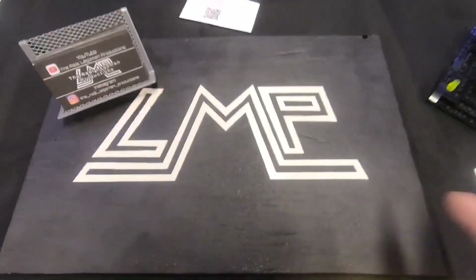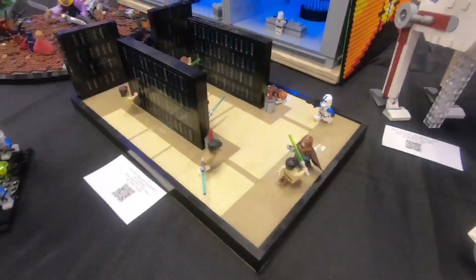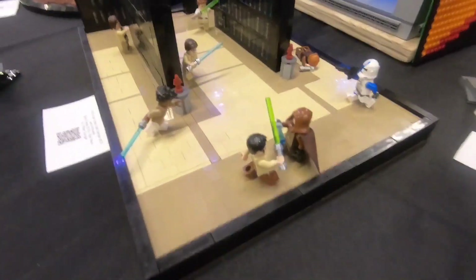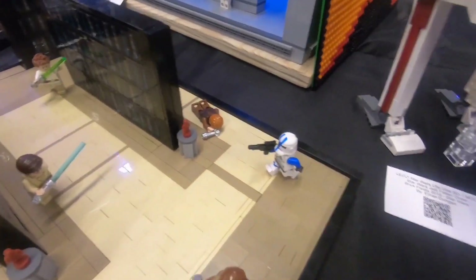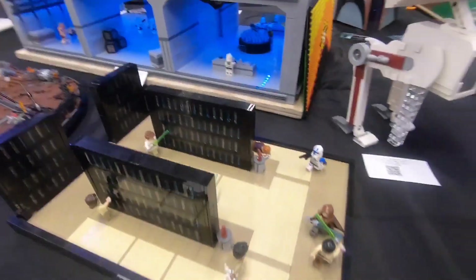First thing is this little emblem that I made — this is not LEGO. But the first thing that is LEGO is this Jedi Temple MOC. It looks really cool; we got some cool minifigures, only one 501st trooper unfortunately, but hopefully we'll eventually get more of those.